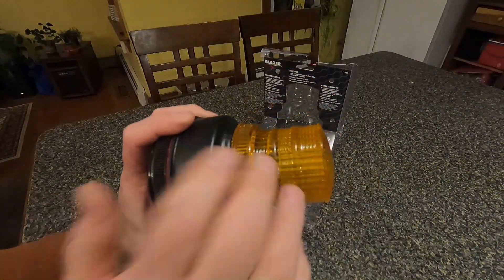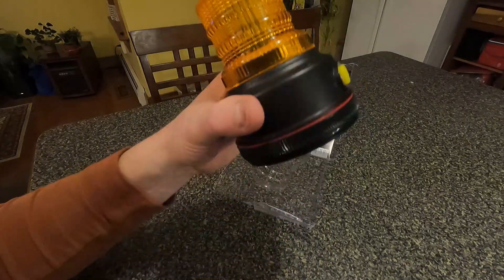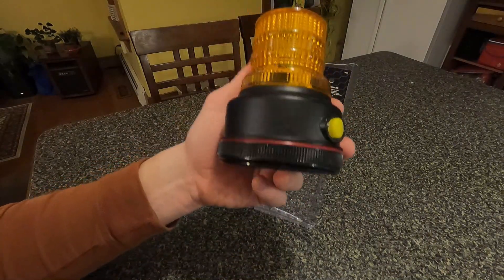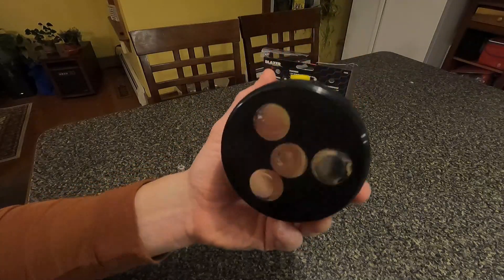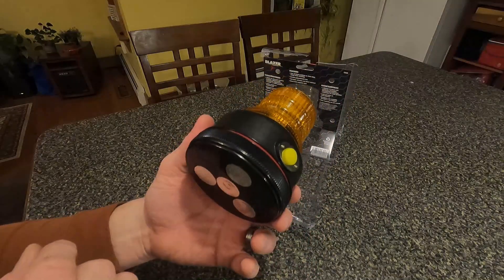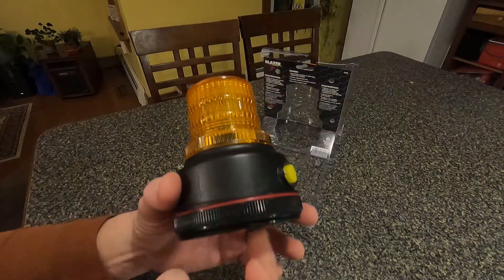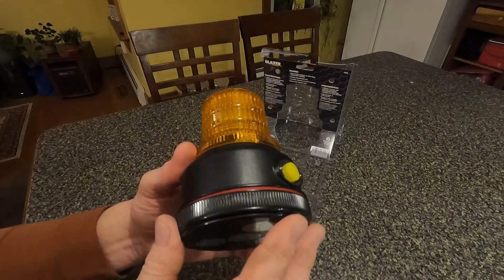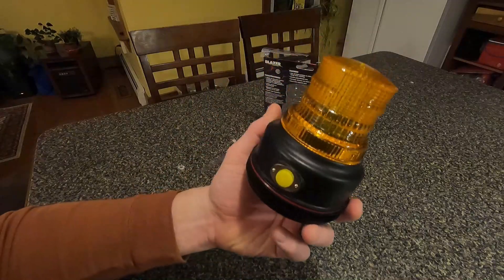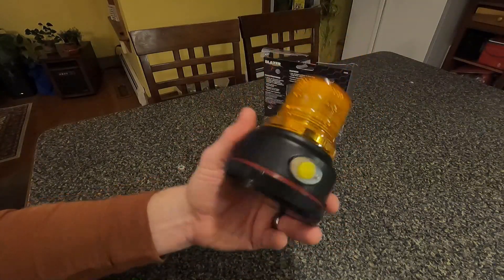It's a nice solid little light. I bought it on Amazon — I think I paid about $25 for it and it was on Prime with free shipping. Even if I get one season out of it I think I'm doing well. As long as I take the batteries out when I'm not using it after the season so they don't corrode, I bet I'll get a few years out of it easily.